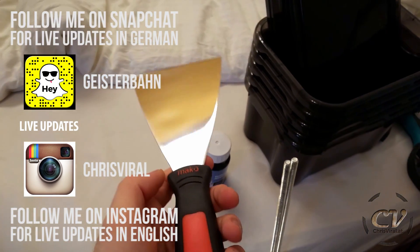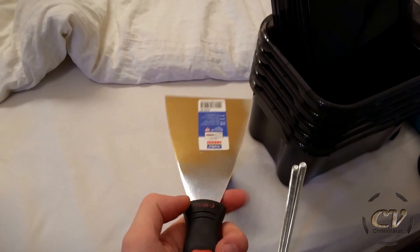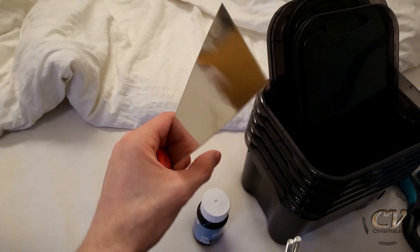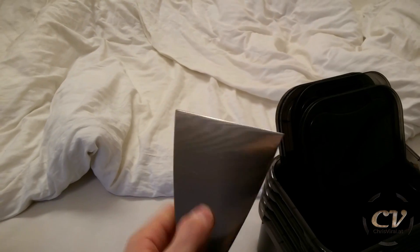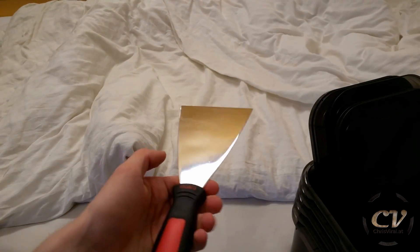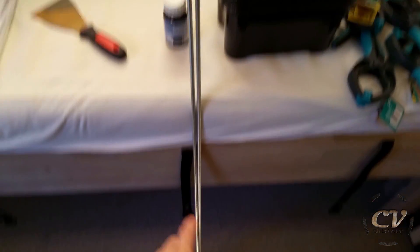And I also bought this thing right there. I'm going to use this for getting my prints off the build platform. And I also got these threaded rods right there — I'm probably going to use them for the kunais.